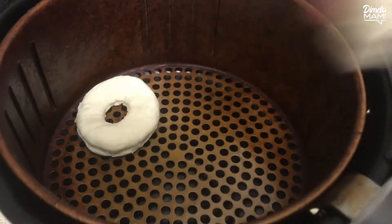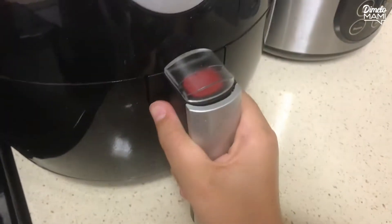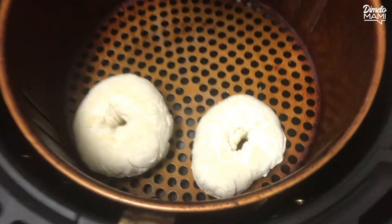Place the donuts in your air fryer and set the temperature at 350 degrees for 6 to 8 minutes, flipping them halfway.